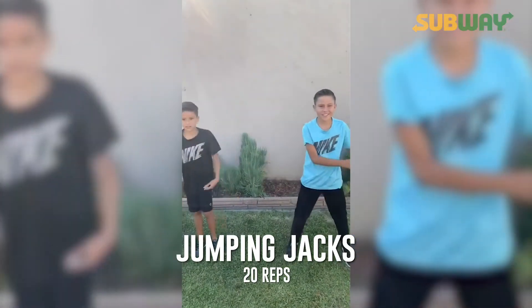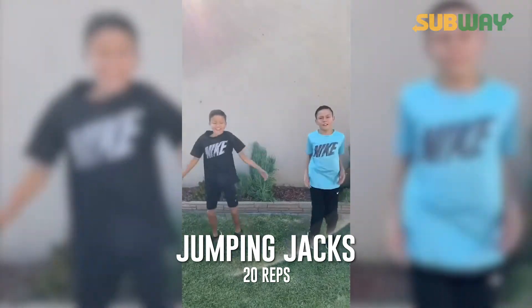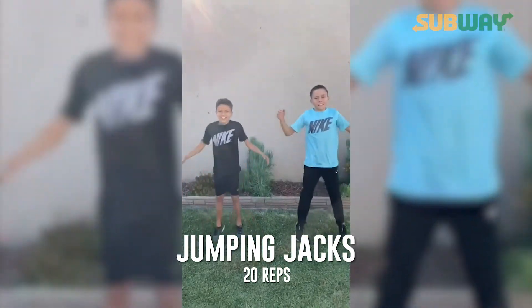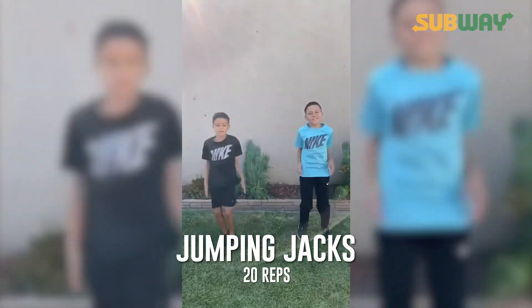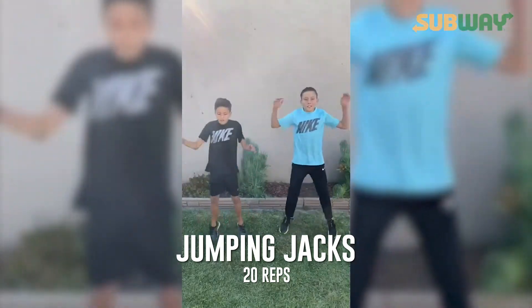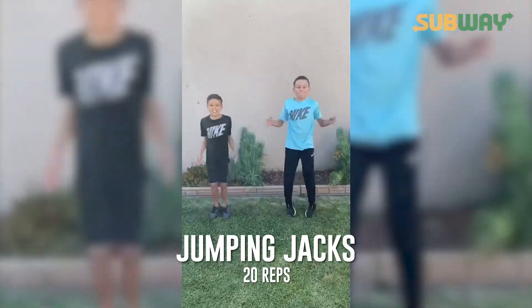Now 20 jumping jacks. Ready? Go. One, two, three, four, five, six, seven, eight, nine, ten, eleven, twelve, thirteen, fourteen, fifteen, sixteen, seventeen, eighteen, nineteen, twenty.